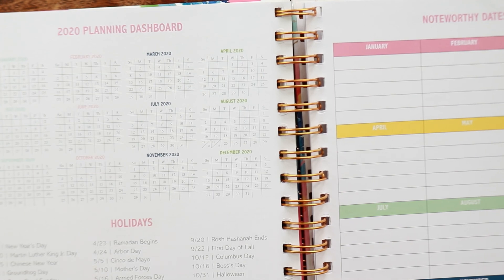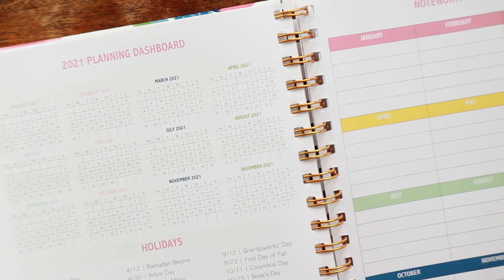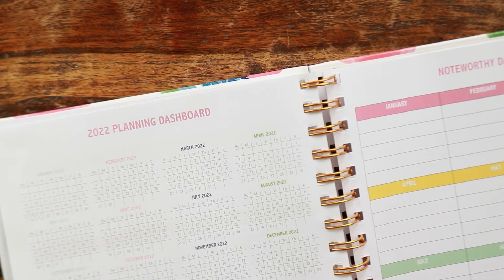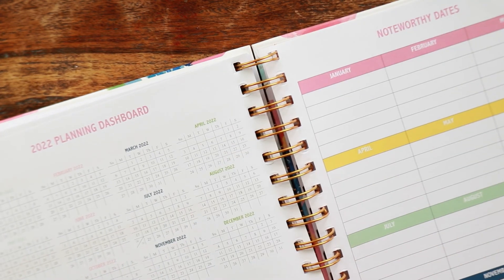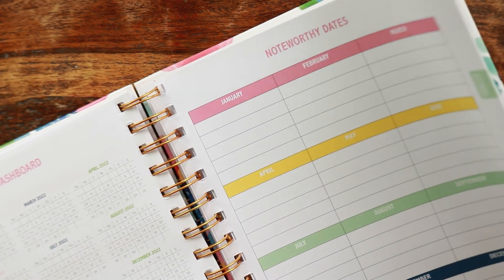At the end of the daily planner, you get the same forward planning pages as the weekly planner, but now they also give you 2022. If you covered that up, you could use it way beyond that. At the very end, you have lined paper — five pages including front to back.